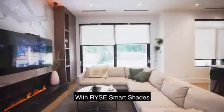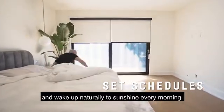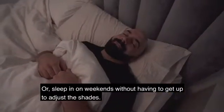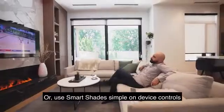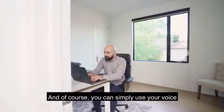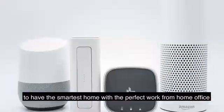With Rise Smart Shades, you can set schedules to ditch the nasty alarm clock and wake up naturally to sunshine every morning. Or sleep in on weekends without having to get up to adjust the shades. Control your shades directly with your smartphone from the comfort of your couch, use Smart Shades' simple on-device controls, or simply use your voice to have the smartest home with the perfect work-from-home office.